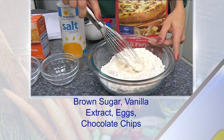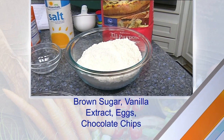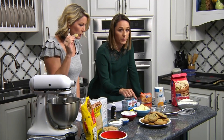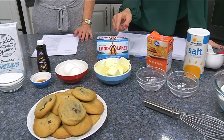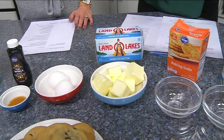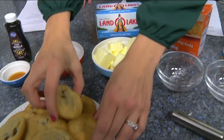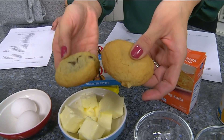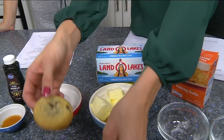Mix those dry ingredients together really nicely. Over here we have butter — two sticks of butter. I always get unsalted butter so you can control your salt, but it needs to be softened butter. Yesterday when I was making these I accidentally melted the butter, and you can see the difference — this one was softened and this one was melted — there's a difference in texture. So soften it, don't melt the butter, because it'll mess up your cookies.